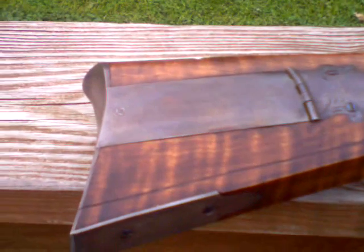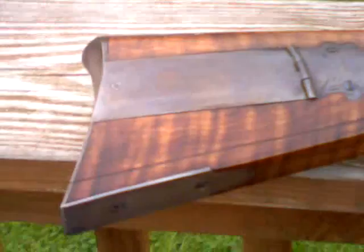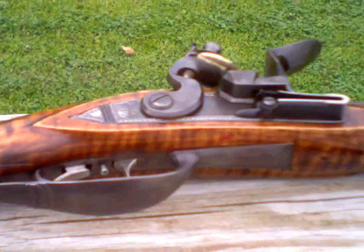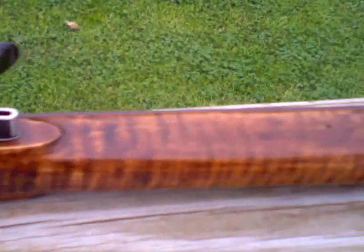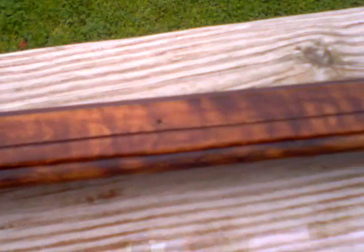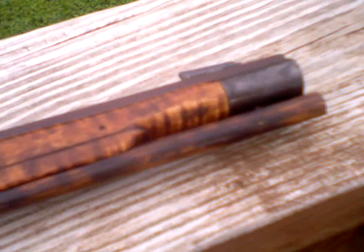Hey, here we go boys and girls. I don't have a lot of sunlight out here today, but I thought I'd toss out a new picture of my new toy. Nice little flinter here. She's sporting a 41-inch Douglas barrel, .45 cal.